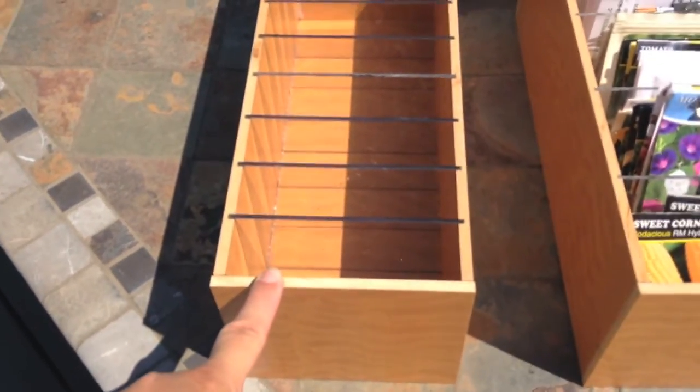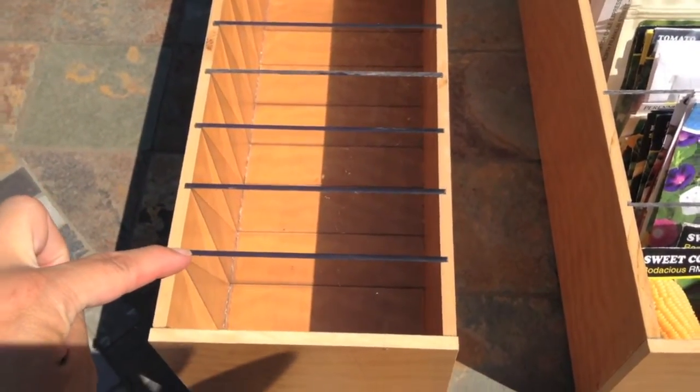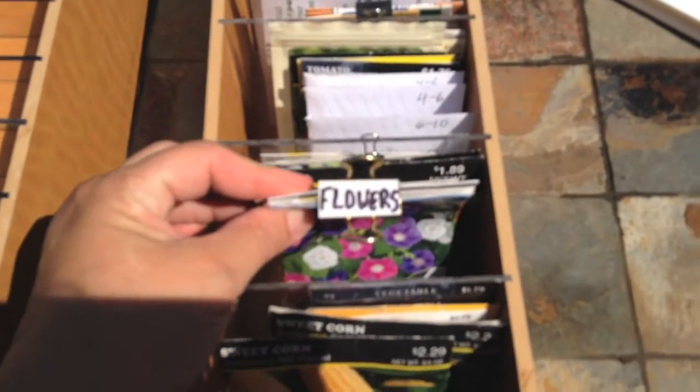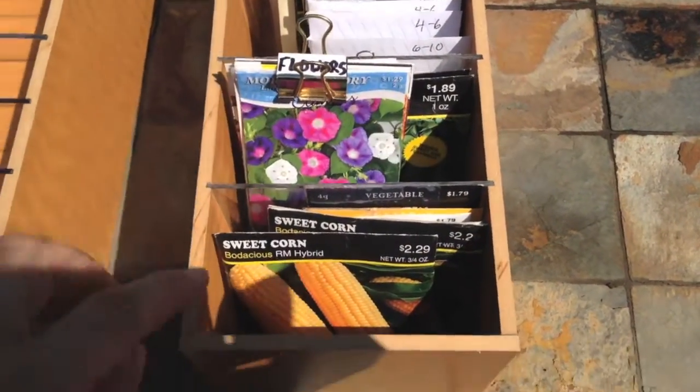He also had some plexiglass shelving that he cut up — he just put it on his table saw and cut some notches and put those in there. He's even got some organization going on: he clipped all his flowers together with a binder clip and labeled them.